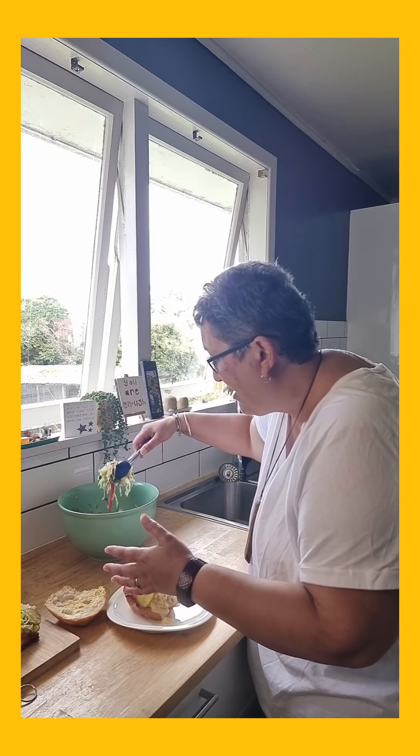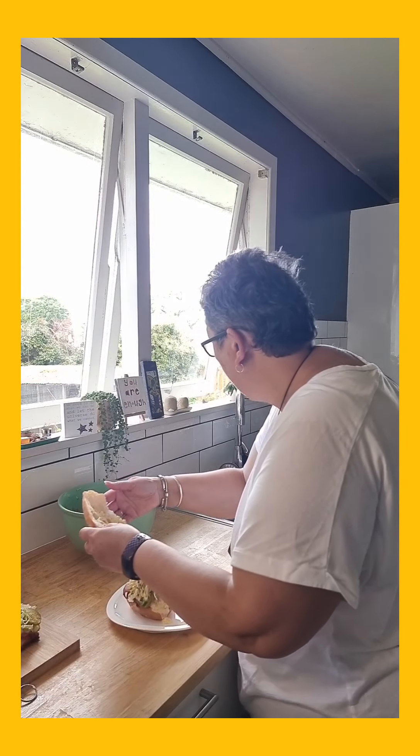I should have put the cheese on top really so it could have melted over everything, but I was in too much of a hurry with Brooklyn going 'do the video then!' Anyway, I've made up a bit of coleslaw and I'm just going to pop that on top. So that is our dinner tonight — how good does that look? Oops, something fell off!